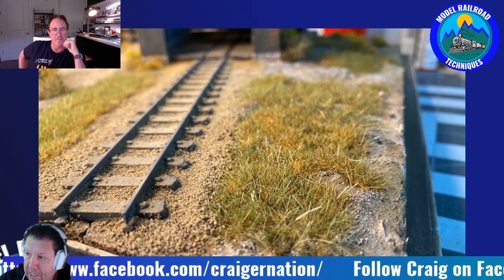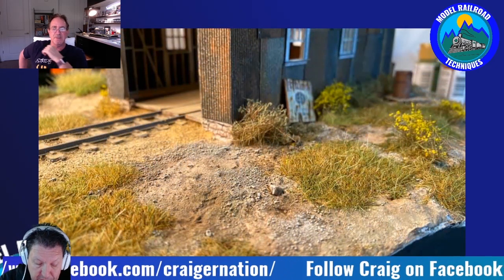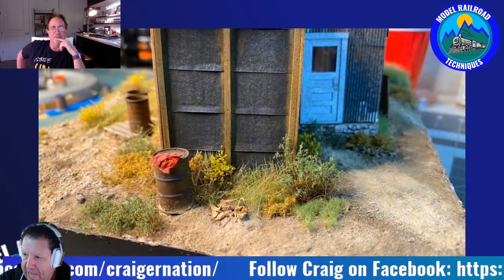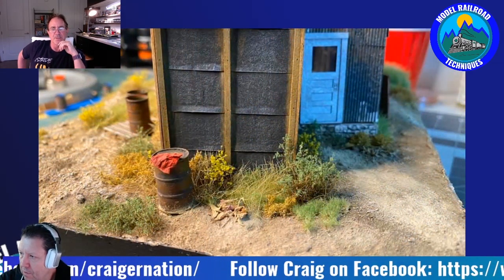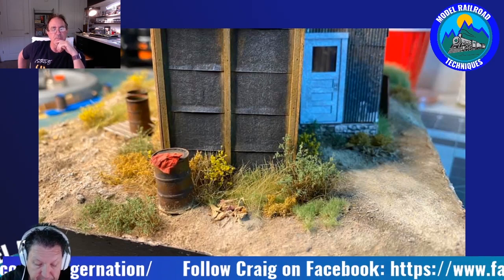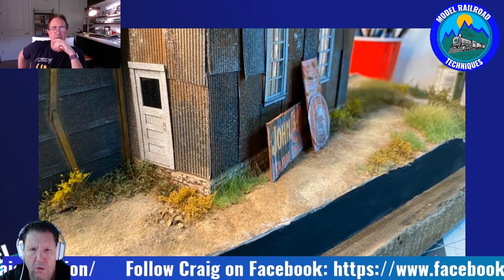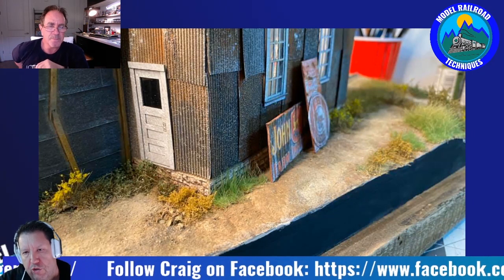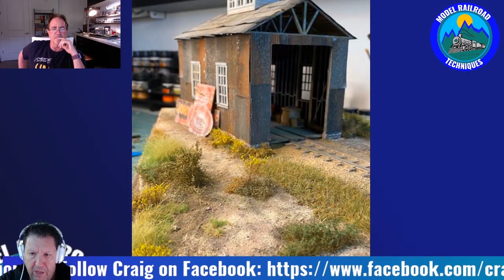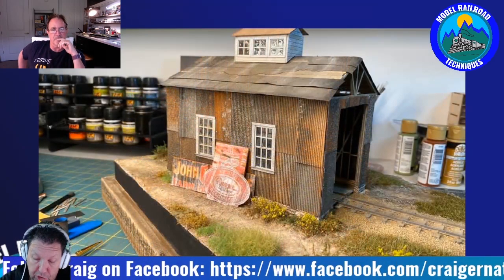Craig: I appreciate you having me. I've been looking forward to it. Obviously, you and I spoke and caught up the other day and went through a few things, which was quite exciting — talking to a modeller of your calibre. For everyone out there who may not know Craig, he's got a Facebook page — Craig's Modelling Corner — definitely worth a look at the fine work he's producing from a diorama point of view in both HO and now O-Scale.